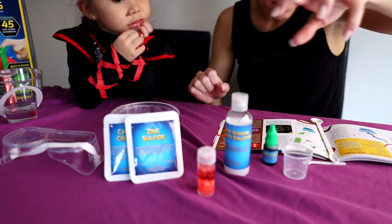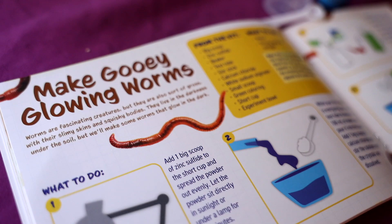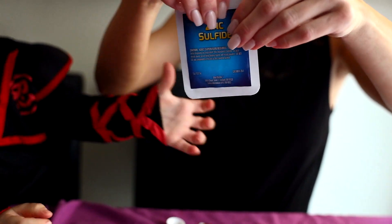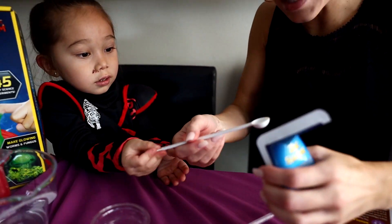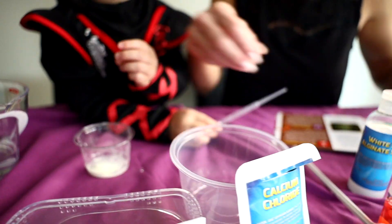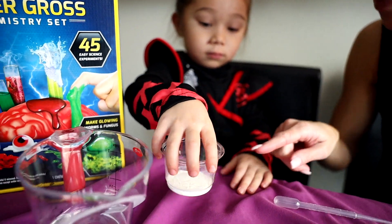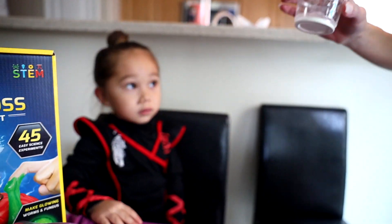Okay Kikey, are you ready for our experiment? We're going to make gooey glowing worms, just like this. So we have the instructions right here and we're going to start with this short cup. We're going to add our zinc sulfide — one big scoop into that cup. Excellent. Now shake this a little bit so it's spread out evenly on the bottom. We're going to put it right under this lamp for one to five minutes so it gets energized.